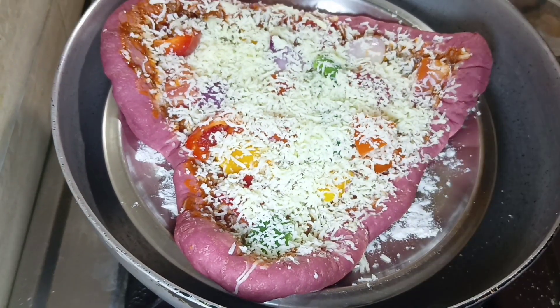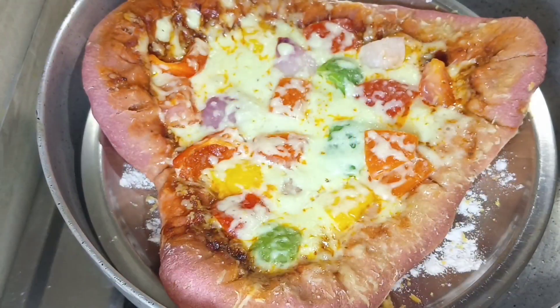We will cook it on a low flame for 30 to 40 minutes. Look, our pizza is ready!